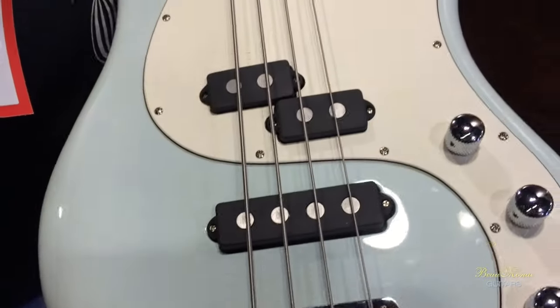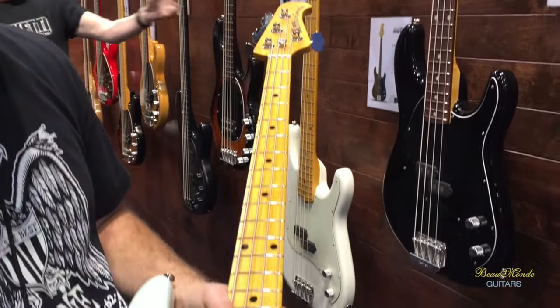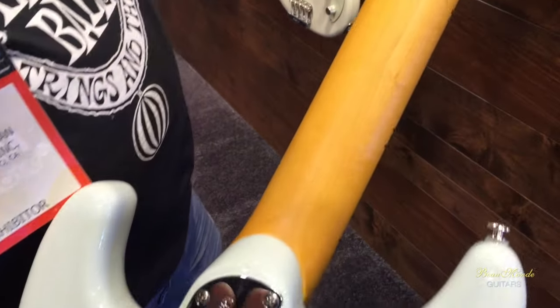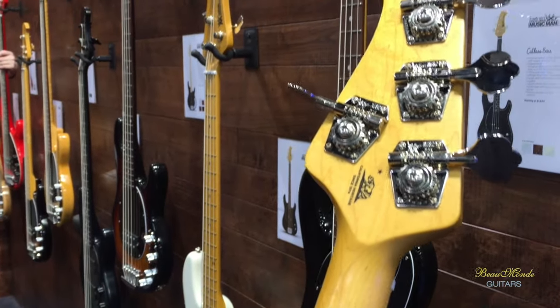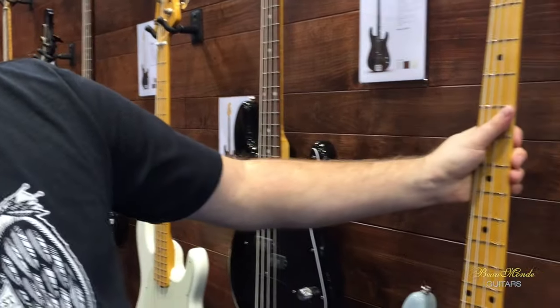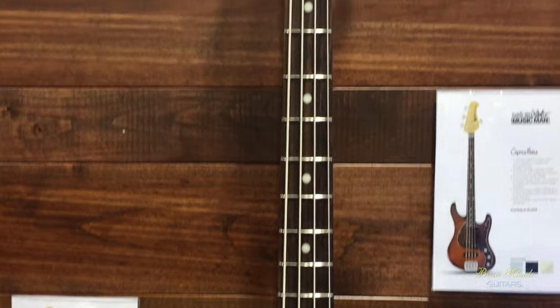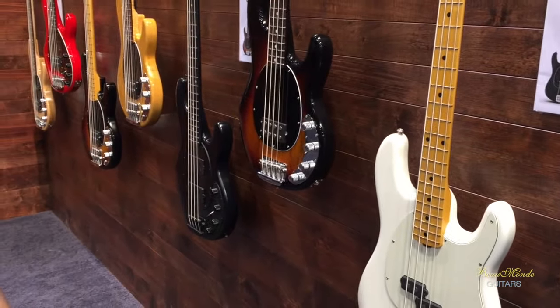And its brother bass, the Caprice. It's got two pickups — also Alnico 5 with plain enamel wire. You've got a volume for each pickup and a master tone. The neck on this one is going to be a little thinner than the Cutlass bass; it has our Sterling neck profile. The Cutlass neck profile is in between a Sterling and a Stingray. The Caprice will street at $1,699, available in four colors: Heritage Tobacco, Diamond Blue, Black, and Ivory White. This will start hitting the streets in summertime, probably mid-June.